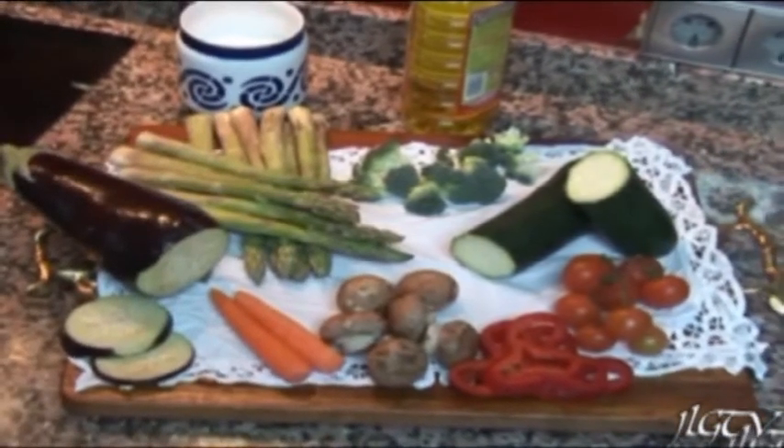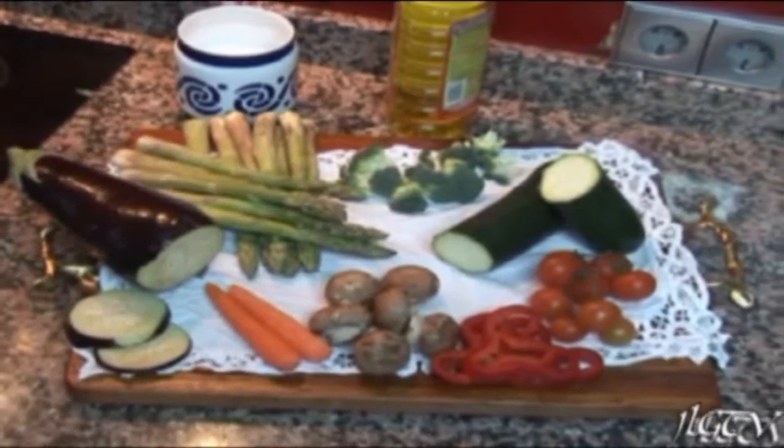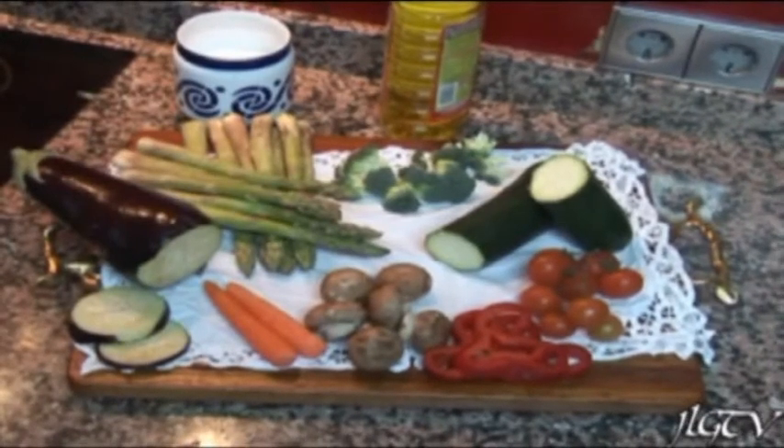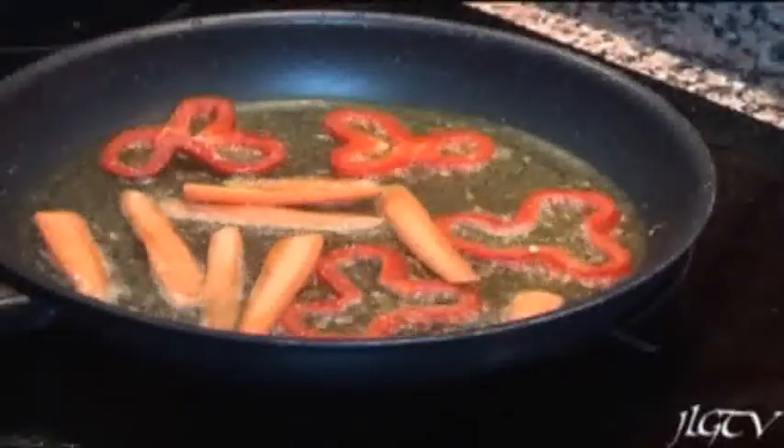Y las vamos a acompañar con unas patatas al vapor nuevas. Troceamos las verduras, ponemos una sartén con aceite y las pasamos por la sartén. Empezamos con los pimientos y le añadimos las zanahorias.